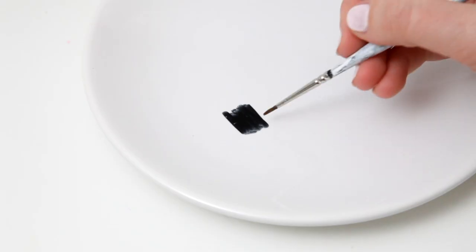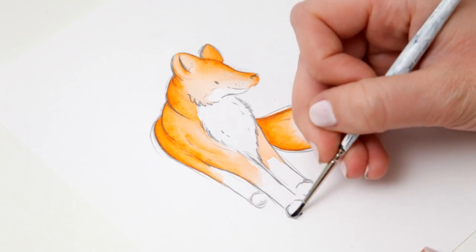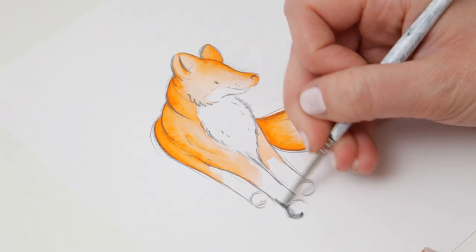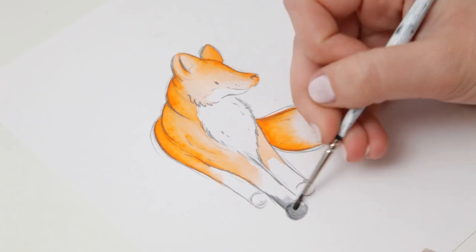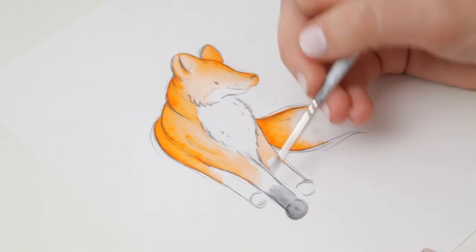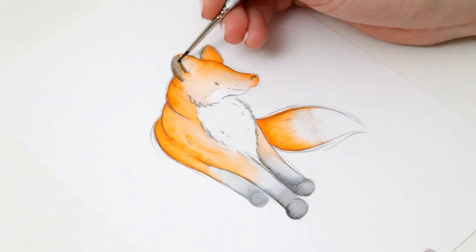Next I'm scribbling some black ink onto a ceramic plate and using a wet paintbrush to apply it to the feet and the legs — again, much like you would with traditional watercolour. And then I'm using clean water to blend up into the orange and get a nice transition from one colour to the other.